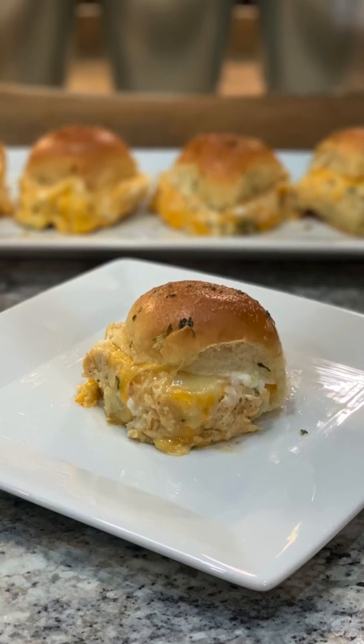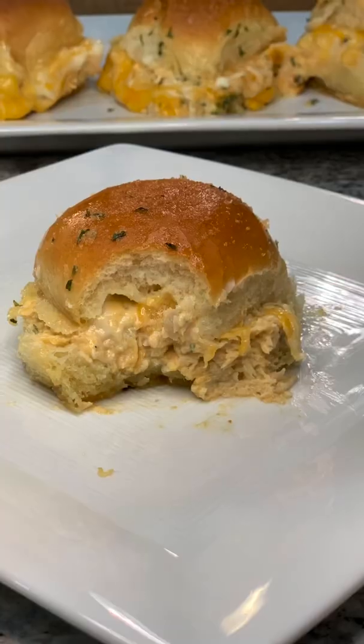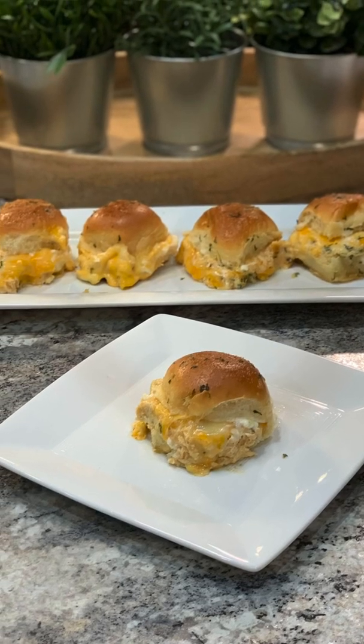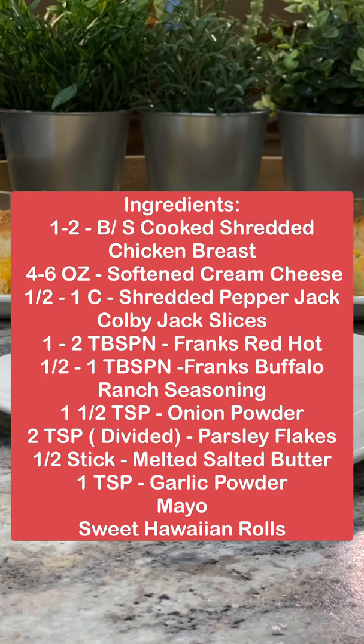Hi guys, in this video I'm showing you how I made these delicious buffalo chicken sliders. They're easy to make, taste absolutely amazing, and they're fun to eat. Here's a list of everything that you'll need. Make sure to take a screenshot and let's get started.